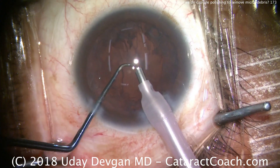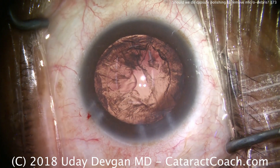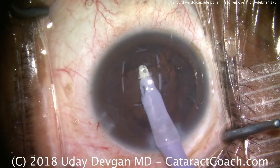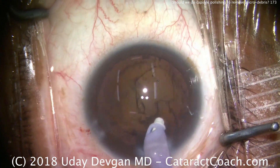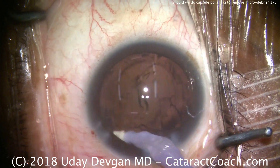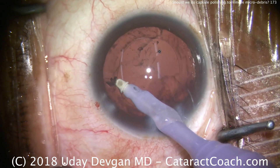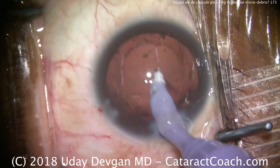Now we're going to use the irrigation-aspiration to remove the cortex. Because I've adjusted the lighting, you'll see there's a beautiful, very strong red reflex. The IA probe goes in the eye removing the cortex, and we'll go around. You're going to notice there's a lot of lens material — micro-debris, tiny stuff — on the undersurface of the anterior capsular rim. Just removing the cortex first, and that reflex will allow us to see that there's a lot of material on the undersurface.